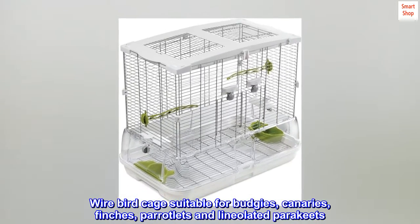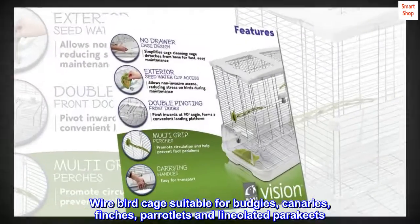Wire birdcage suitable for budgies, canaries, finches, parrotlets, and linoleated parakeets.